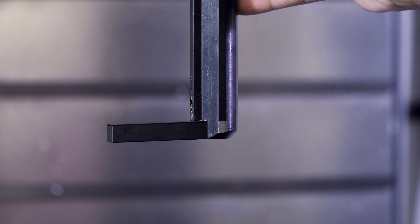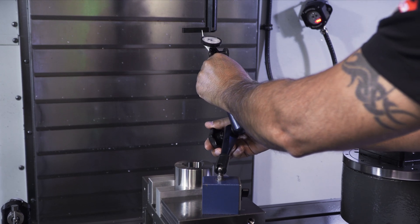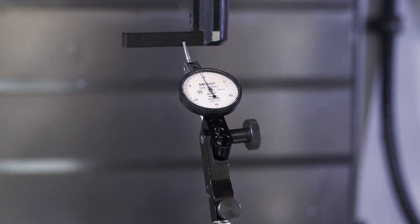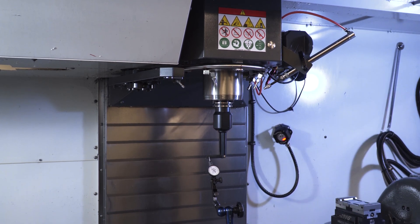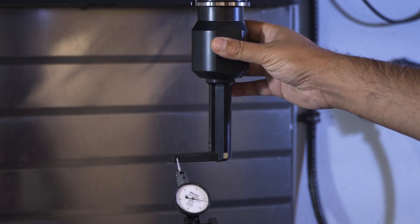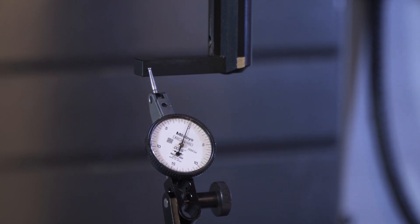We will initially rotate by eye, then place the mag base and the indicator on the table and maneuver the table and mag base so the indicator contact point is set somewhere on the side of the pin. Now as I sweep the indicator back and forth along the pin by jogging along the X axis, I will keep manually making small adjustments to the rotation until the indicator travel reads less than 5 tenths of an inch or 0.012 millimeters.